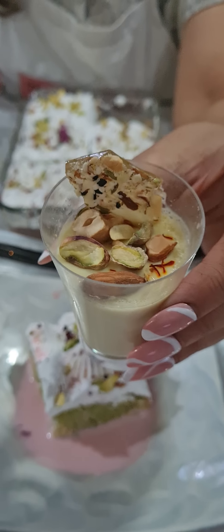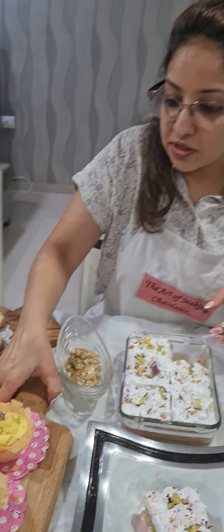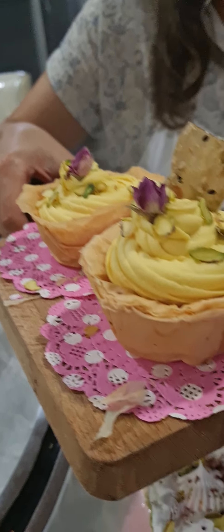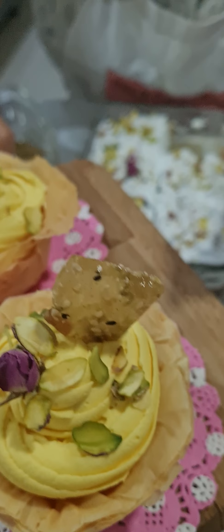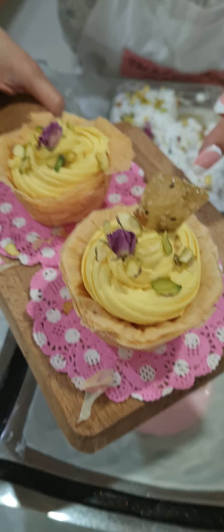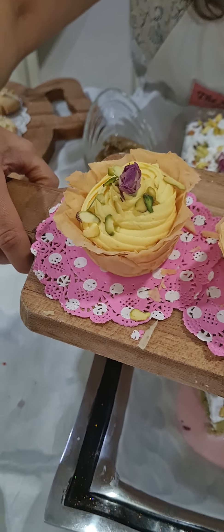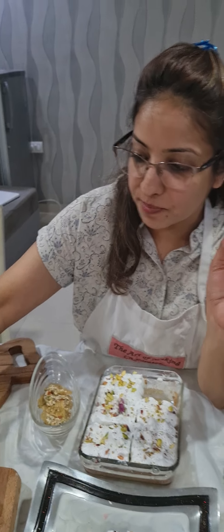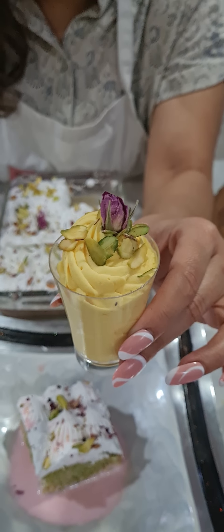Next comes your rasmalai mousse in a phyllo cup. I taught you how to make these phyllo cups, and in them we pipe our rasmalai mousse with a piping bag and decorate with pistachios, rosebuds, and a thandai brittle on top. If you don't want to use phyllo cups, you can place the rasmalai mousse in short glasses instead. We also discussed the costing — the difference in costing between a glass and a phyllo cup is quite significant.